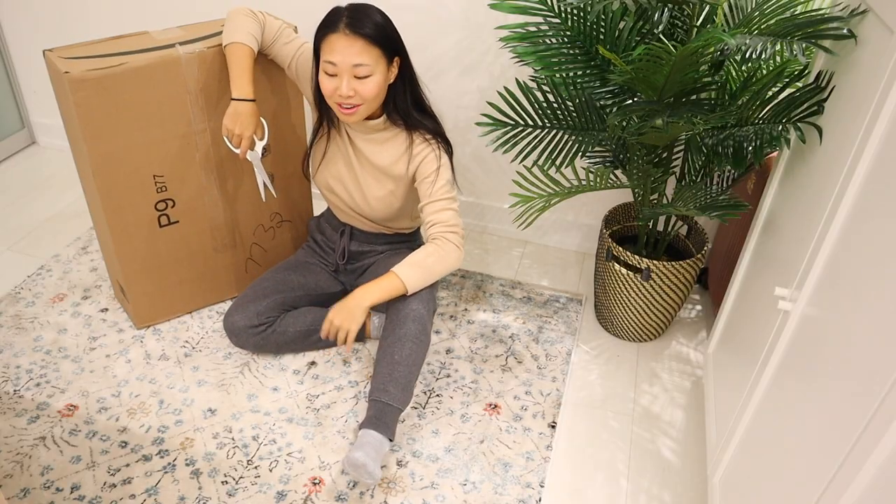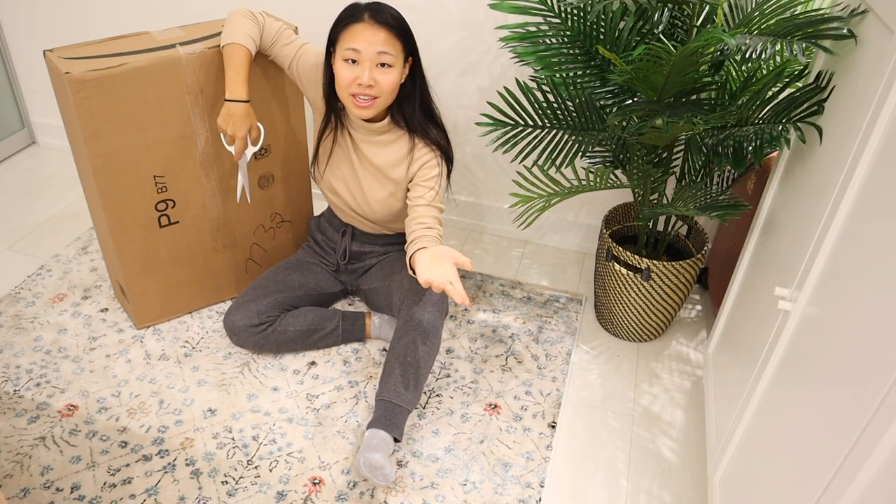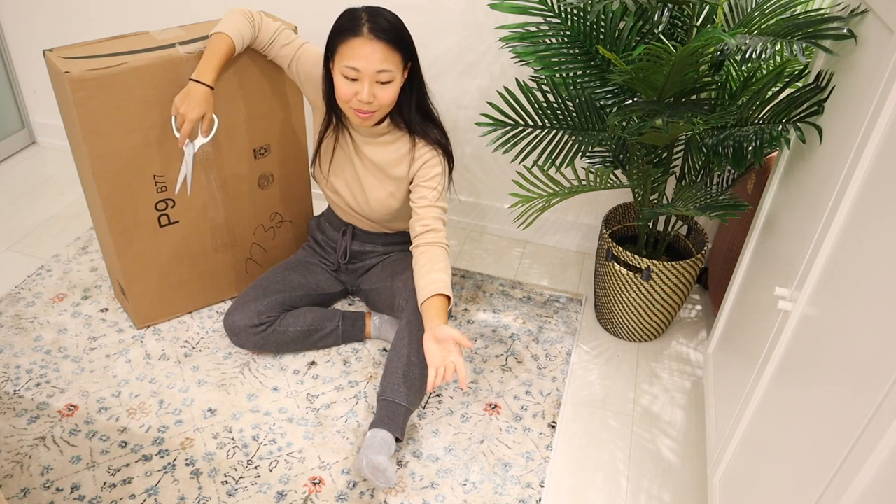You guys will see my first impressions and after I unbox it, I am also going to be sharing a few drills that I will be using to hopefully improve my putting stroke come the next golf season or the next time I get out of here. Welcome to the floor of my study.